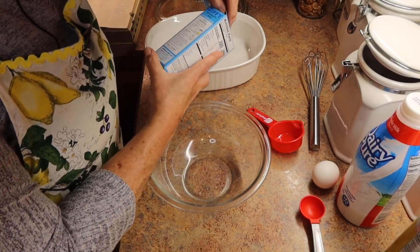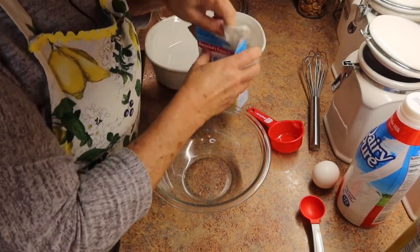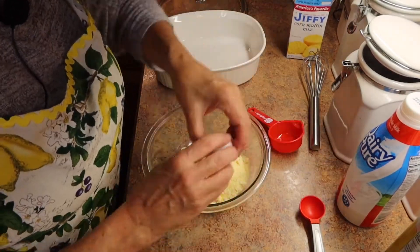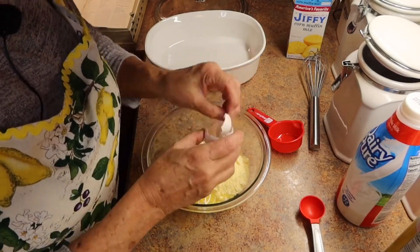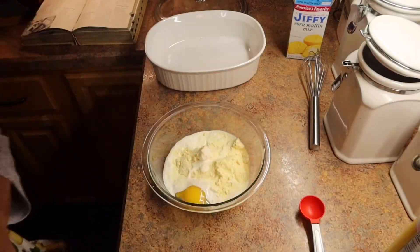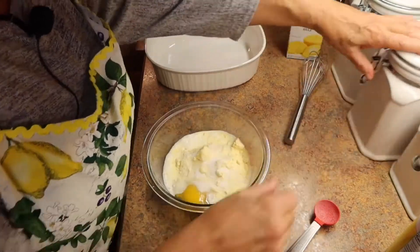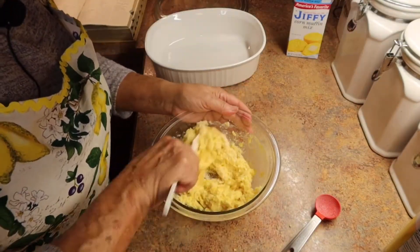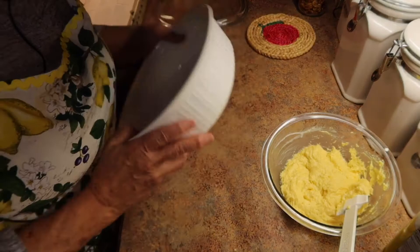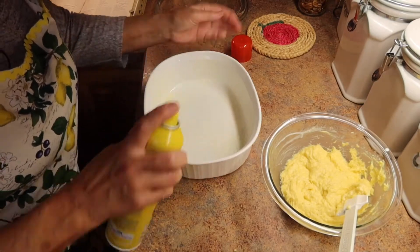Meanwhile I'm going to prepare the cornmeal that's going to go on top of the meat mixture. We're going to follow the directions on the Jiffy box for corn bread — just add in the corn meal, one egg, and the milk. I like my corn bread a little sweet so I'm going to put in a tablespoon of sugar. Mix the ingredients all together. Then get a casserole dish and spray it with some spray oil so everything doesn't stick to the sides.